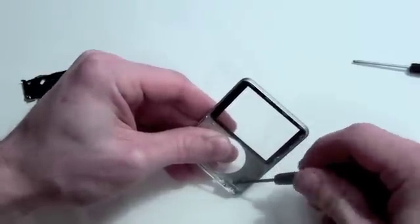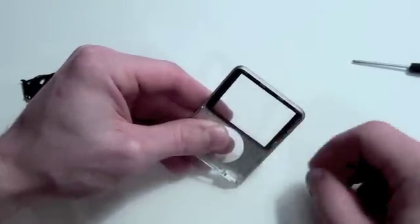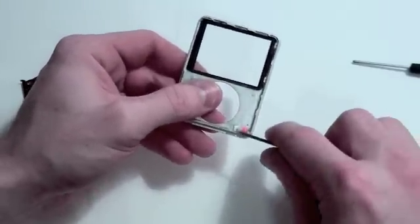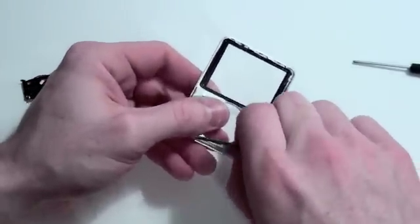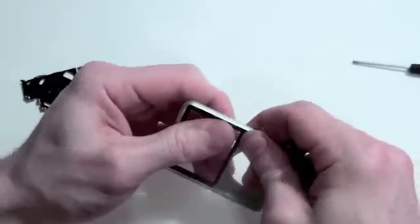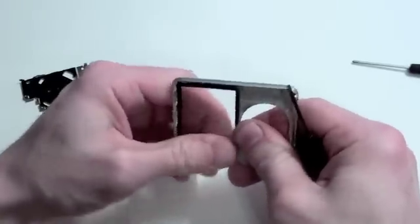To release the hold button, gently pry up on the metal guard that's on the bottom. To remove the screen cover, gently press on it until it releases.